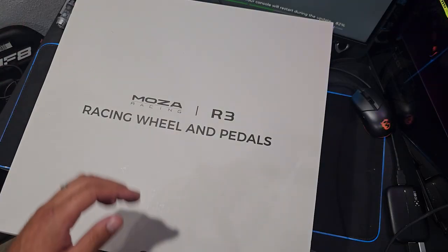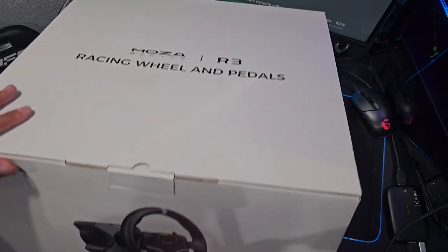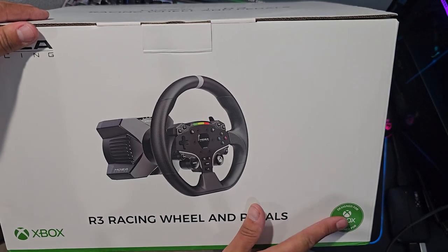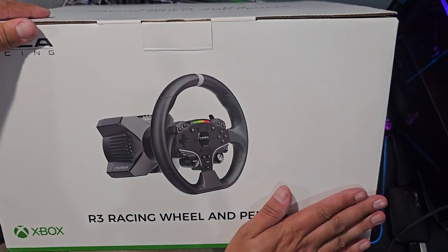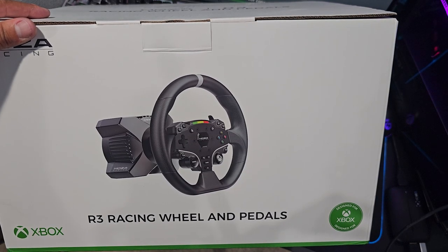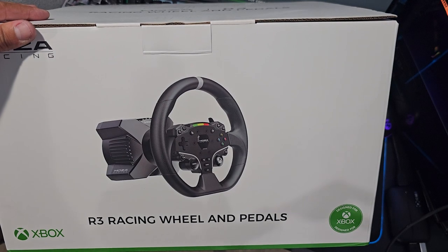Hello everybody, I'm Ivor Abbott. Today's a big day — some new Moza Racing hardware, and for all you console people, this is a big deal. We're going to get into the new R3 wheel and pedal combo, Xbox compatible, which is licensed with Xbox. Make sure you guys follow me on social media, links found in the description box below. Let's dive in to this package.